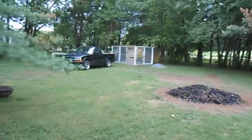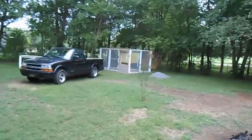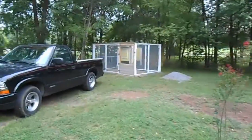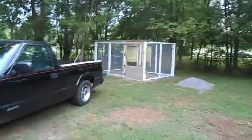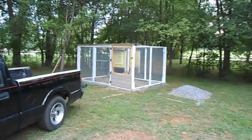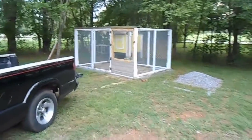Howdy YouTubers, Steve Velocity again. I told you a little fib — I said we were going to show you the door before we hung it, but we ran into some problems so we just decided to go ahead and get the job done. That is the chicken run door, and now the final thing we have to do is the roof.